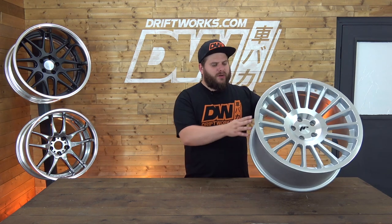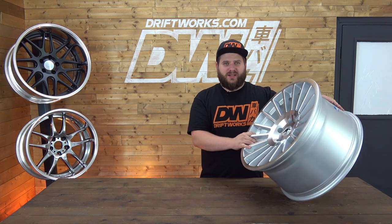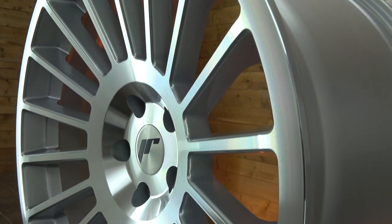As this is a one-piece wheel, the amount of concavity you get on the face varies depending on the width. This is the widest wheel they offer, the 19x10, and this has the deepest concave face. If you went for the 8.5 it would have a much flatter face.